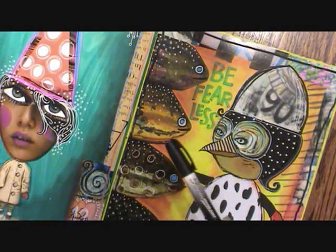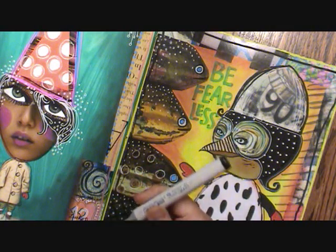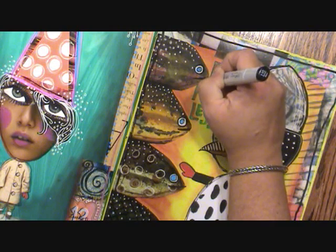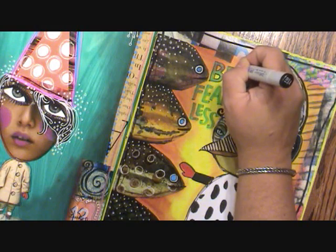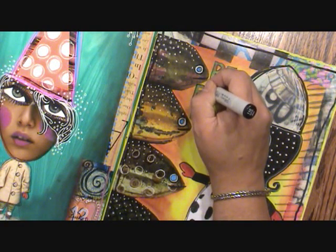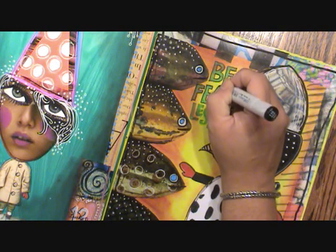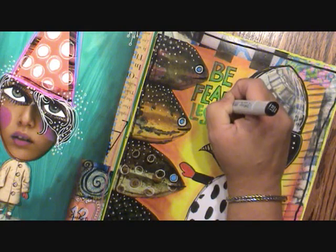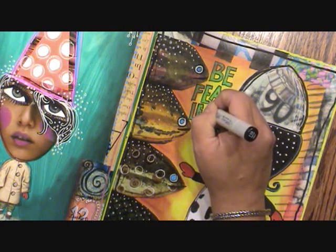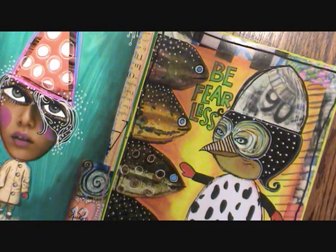Normally I'd probably use a Sharpie poster paint marker for outlining this, but I remember that this is that cheap paint on this page, so I'm going to just use my Copic Black and I think it'll work just fine. So now I'm just going to outline it like this, and all of a sudden you're creating one type of lettering that doesn't look too bad. I'm doing this a little bit faster than I normally would — it seems to have a little bit more energy.